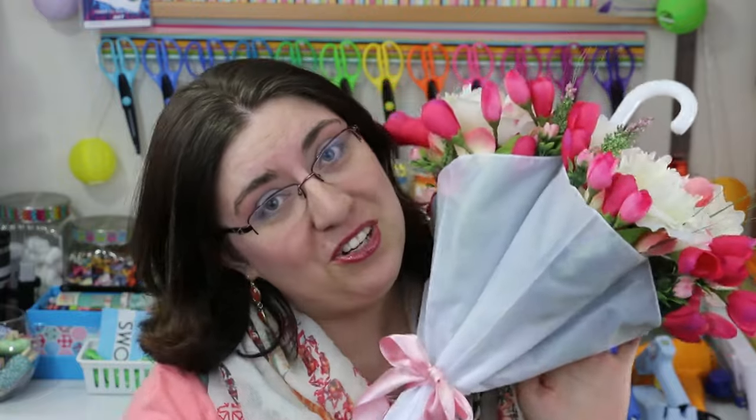So today what I came up with was a beautiful umbrella bouquet that is very simple to make. I think it turned out really pretty and it's going to look really good either on my door or maybe somewhere inside — I haven't figured it out yet. So on to the tutorial!